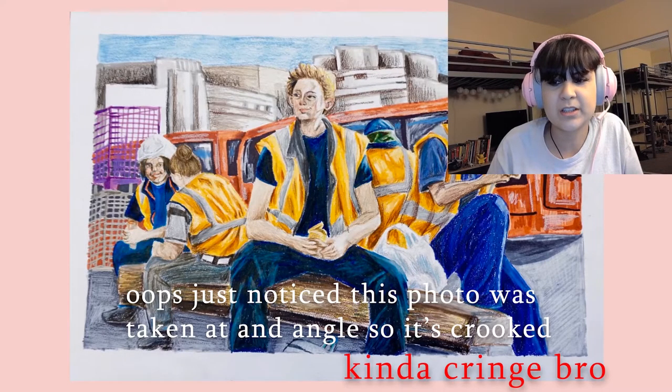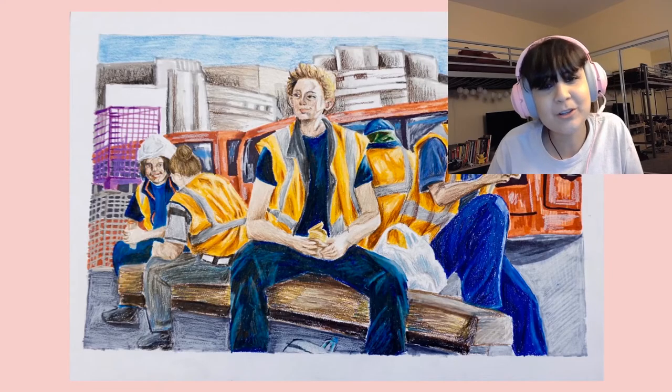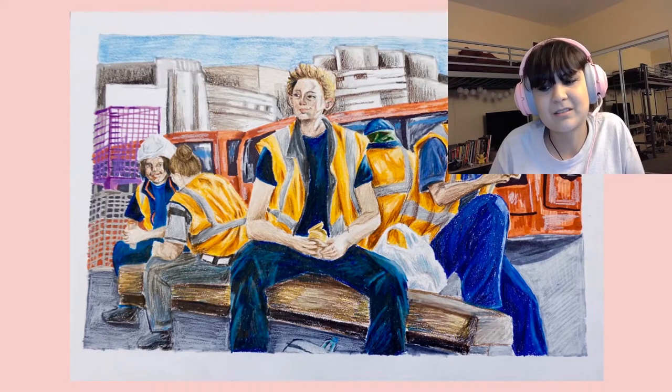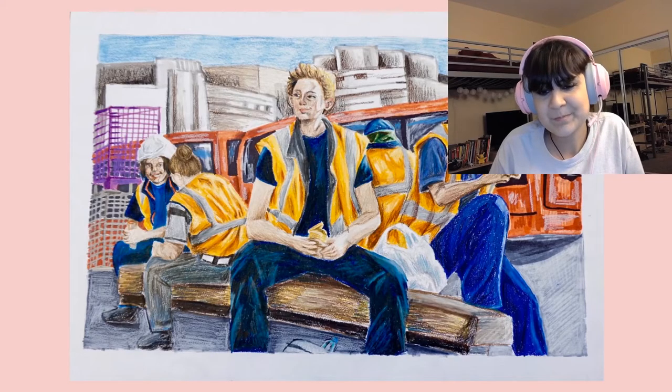This one is women as construction workers. We're getting into territory where most of these are actually based on stock photos, which I would avoid because then you can be charged with plagiarism. But I wasn't because the content of the image had been changed. There was actually a girl in my class my year who got sent to the principal's office and wasn't able to turn in her portfolio because she was caught plagiarizing. So watch out — that's just a disclaimer.